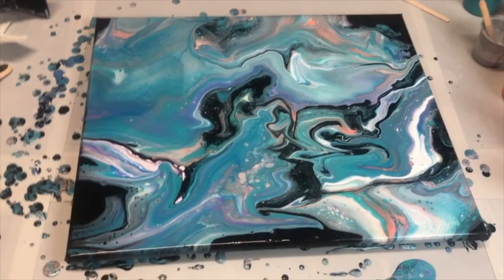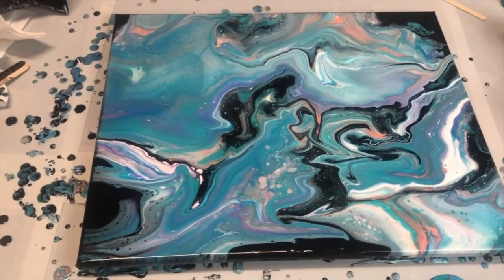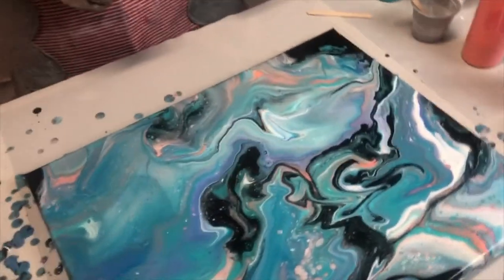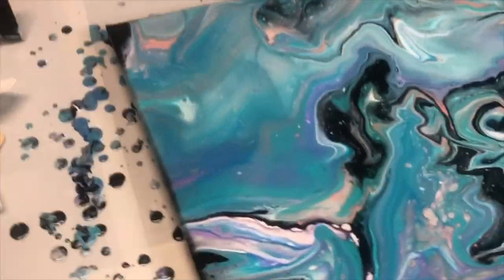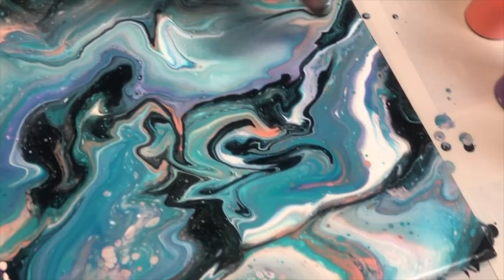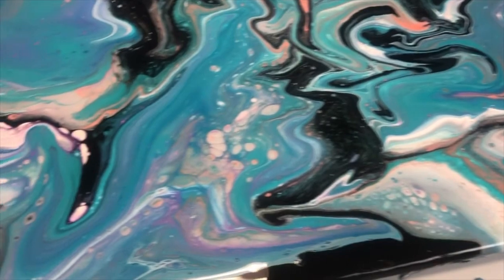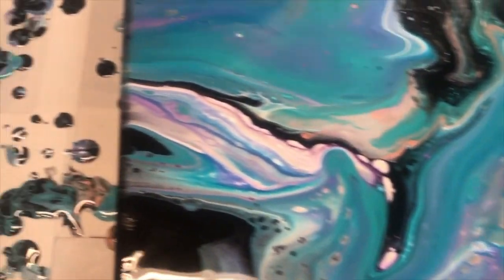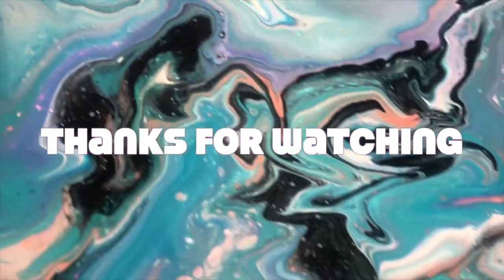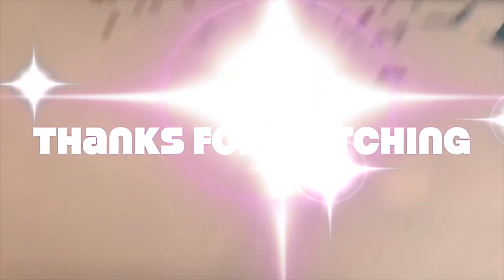I think this looks good. You like this? Yeah, looks good. I'm getting some cells in here and over in here, and a few over here, and not too many in this area.